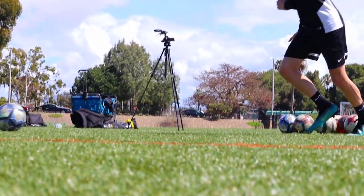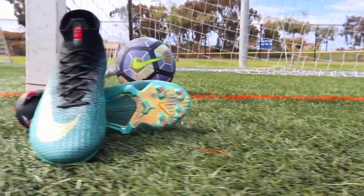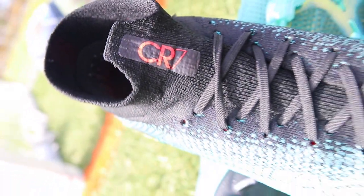What is up Locos, it is Brandon from SoccerLoco here back again with a Superfly 6 CR7 limited edition boot review. Today we will be looking at all the components of the shoe ranging from durability to comfort. I hope you guys enjoy this video and let's just jump straight into the review.